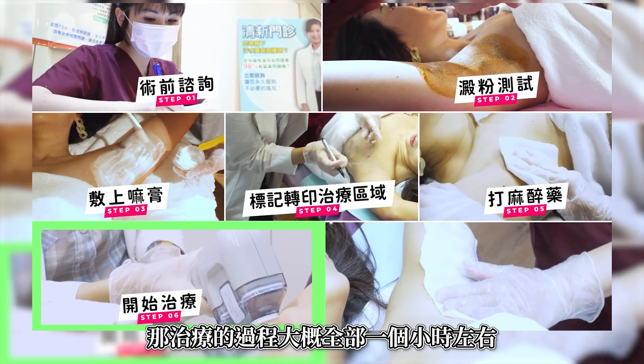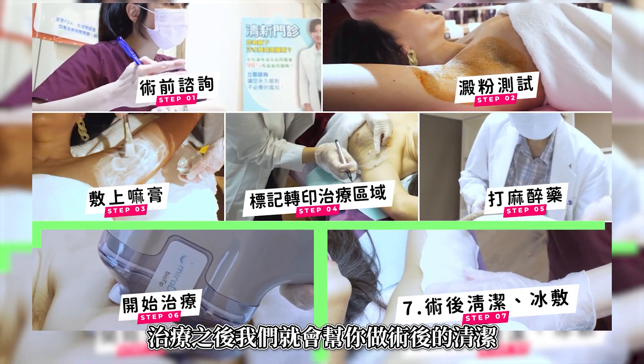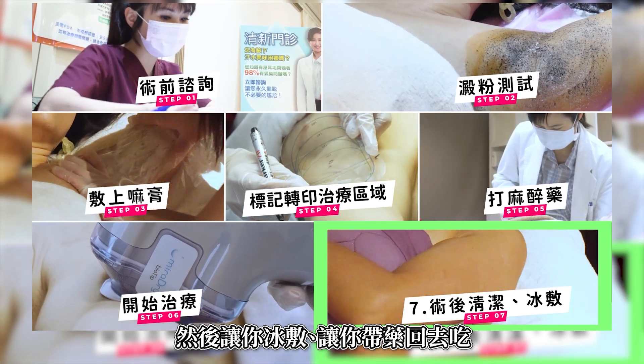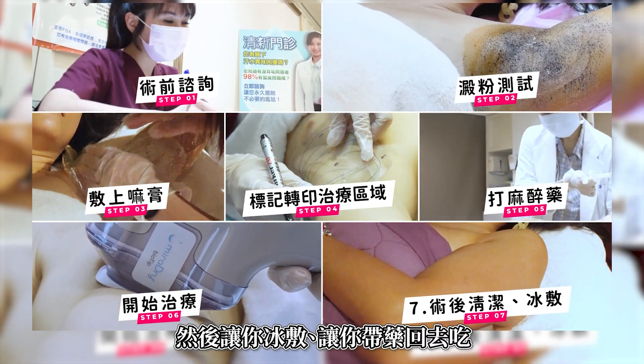The cure process is about 1 hour. After that, we will help you to clean your skin. Then we will let you go back. Just so simple.